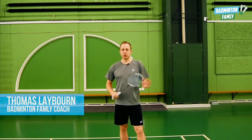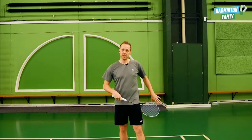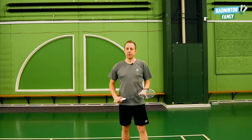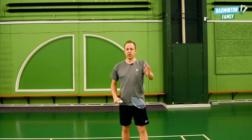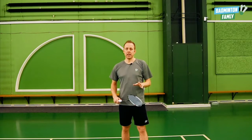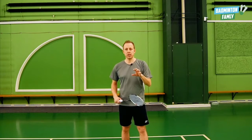I'm going to show you a cross-court deception shot from around the head side at the baseline. I'm going to show my opponent that I'm doing a straight shot, like a smash or clear, and just before hitting the shuttle I do the rotation and the deception.